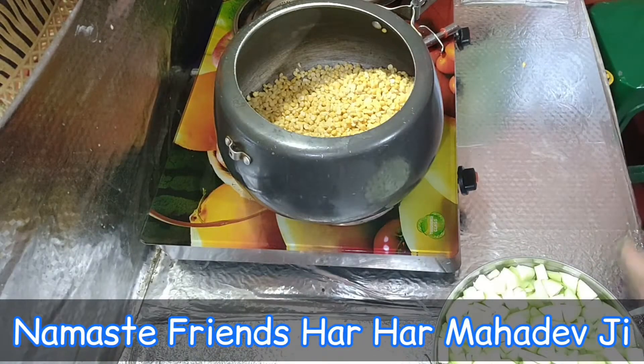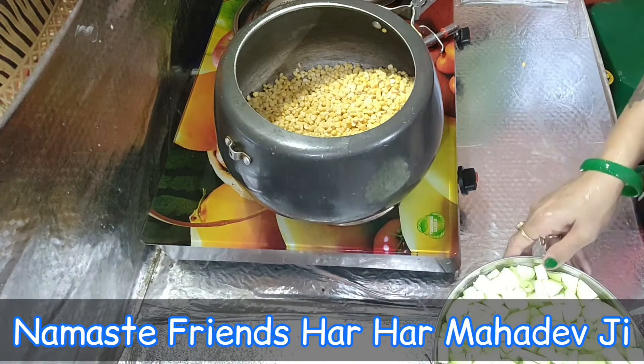Hello friends, Har Har Mahadev Ji. Friends, I am going to show you how to make chana and ghiya.